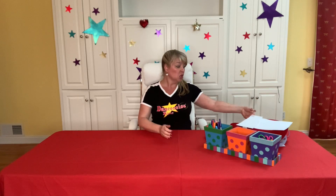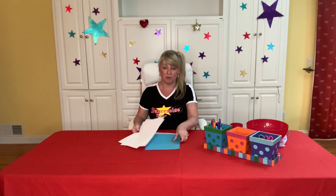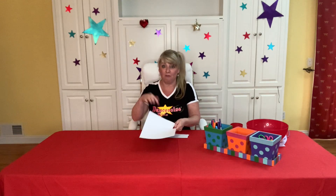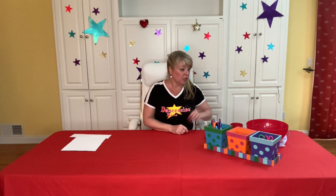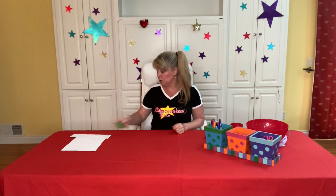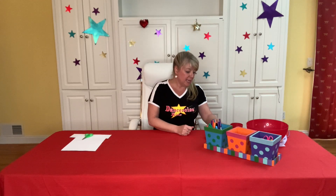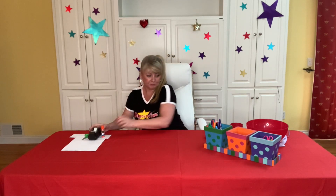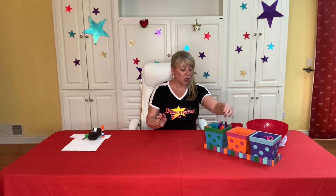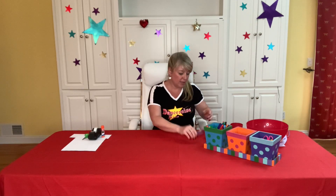I was looking for things around the house that you would probably be able to find. Here's what you need to go gather: you just need a couple of pieces of paper. I found some plain white paper and also some color paper, but it's up to you. It can be anything - a full sheet of paper would be great, or maybe some scraps of paper as well. You're also gonna need a pair of kids safety scissors, and if you don't have those, your mom or dad might need to help you cut. You'll also need either some tape or some glue - I found a glue stick, and either one is gonna work.